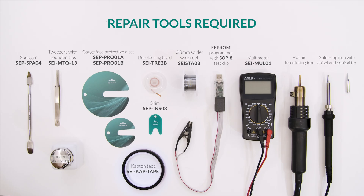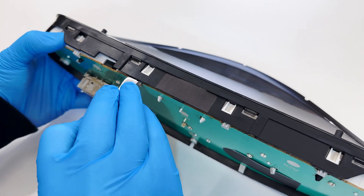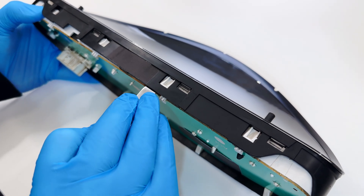For this repair, you will need the following tools. Position the dashboard as shown and with the head of the spudger, pry on the side clips and remove the front cover.